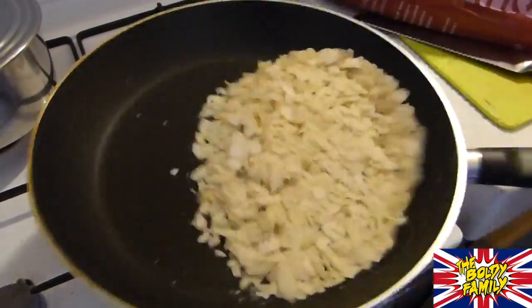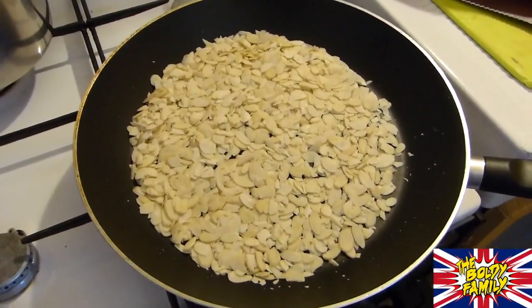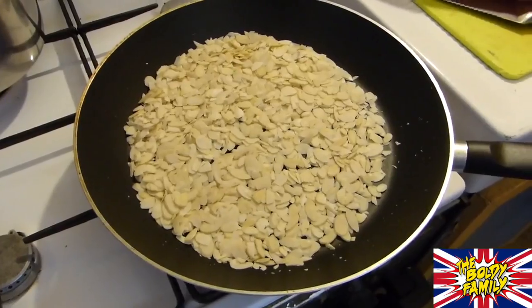And here we are grilling the sliced almonds on the frying pan. You can leave them as they are, but you can also grill them — it's much better for the recipe.